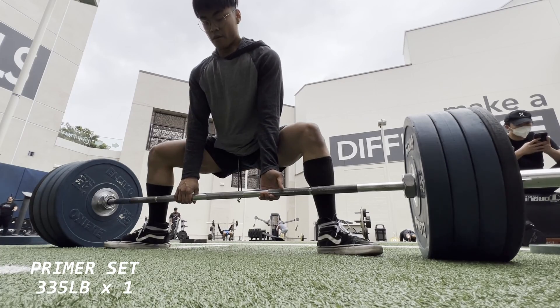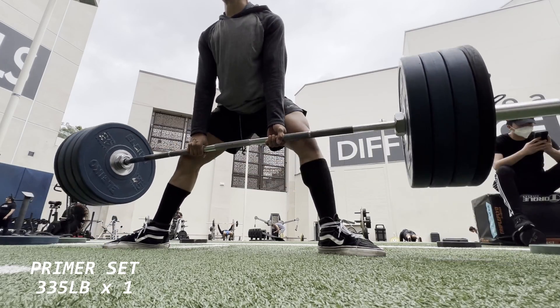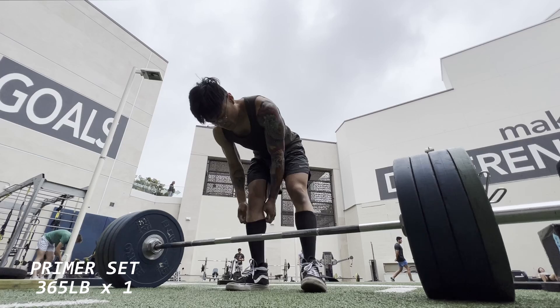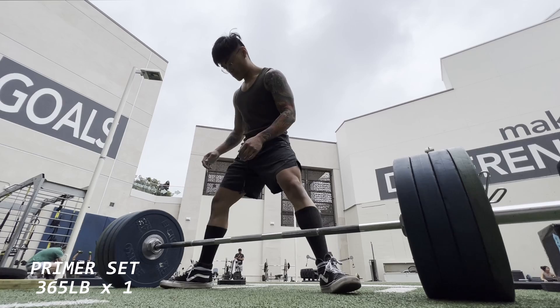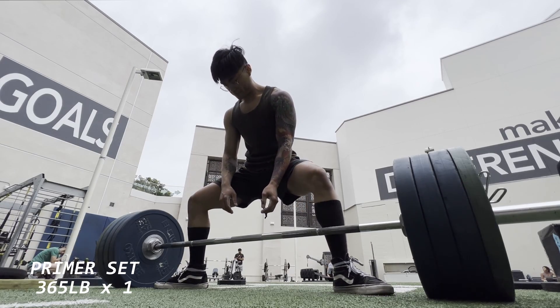It felt really good today, faster than I thought. Here are all the primer sets I was hitting — started at about 135 pounds for reps, all the way up to 315 for singles, then 335 and 365 as my final single before hitting 405.